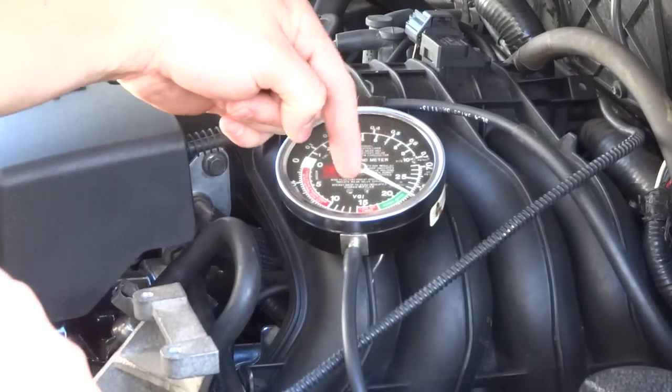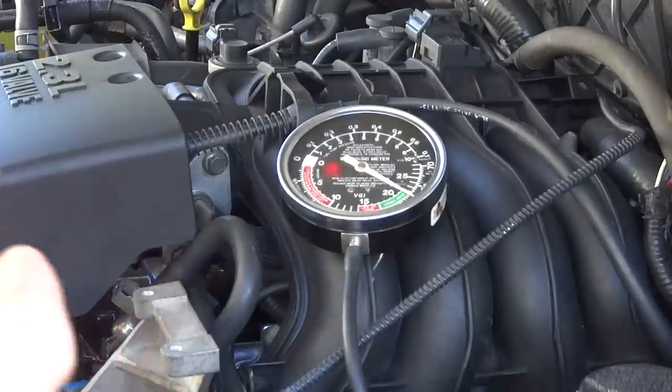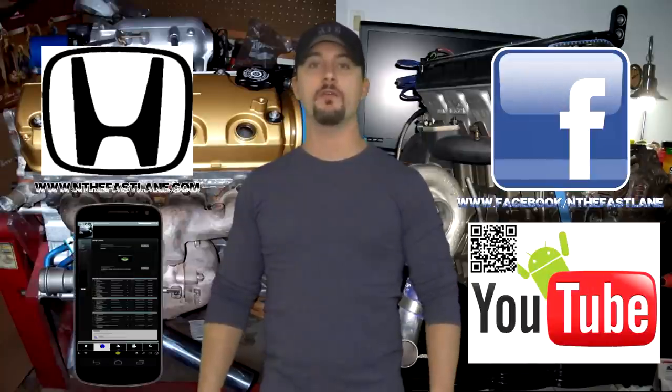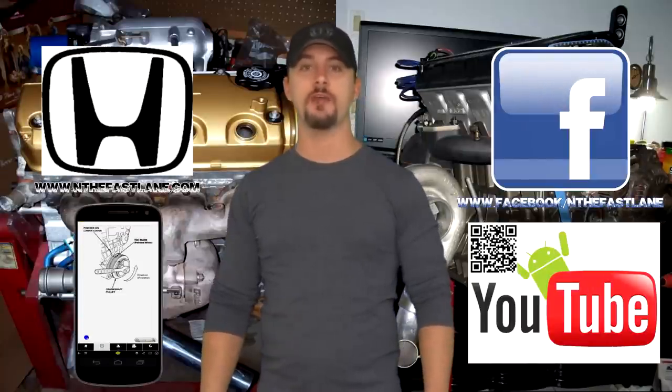Here's something you don't want to do: don't set the gauge on top of the intake. As you can see it's fluctuating right now, and the reason it's fluctuating is vibration — and that could lead to a misdiagnosis.